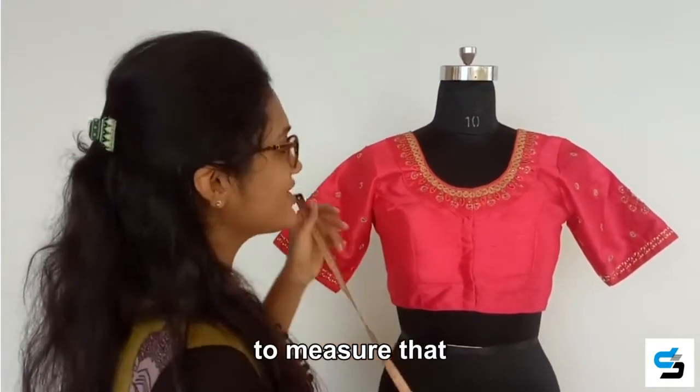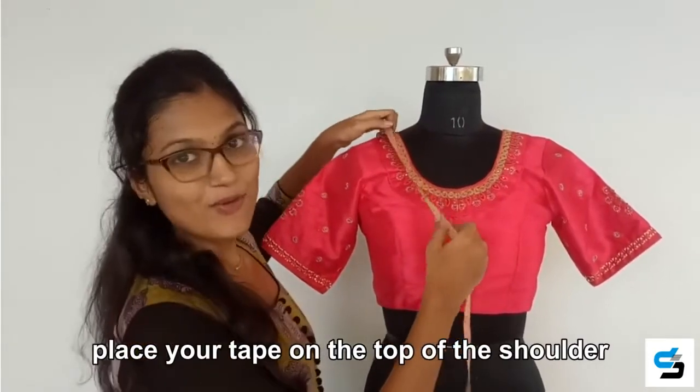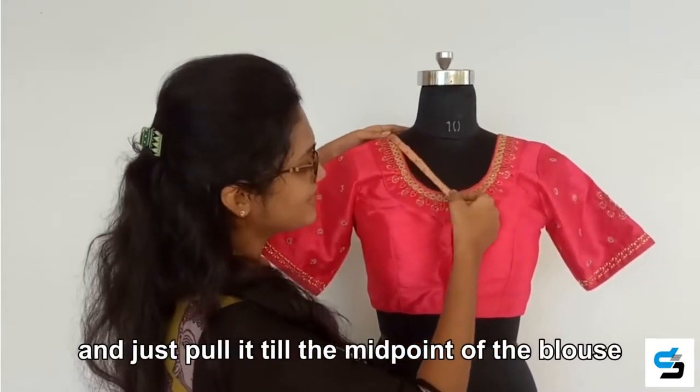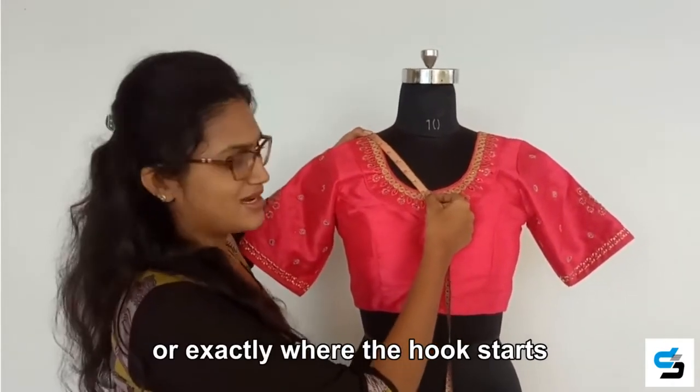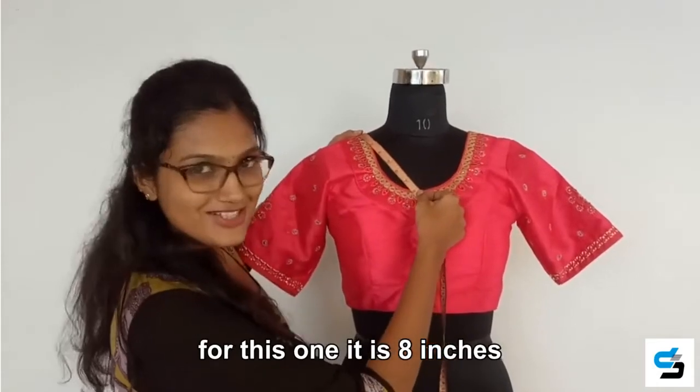The fourth one is the front neck deep of the blouse. To measure that, place your tape on the top of the shoulder and pull it till the mid point of the blouse, or exactly where the hook starts. For this one, it is 8 inches.